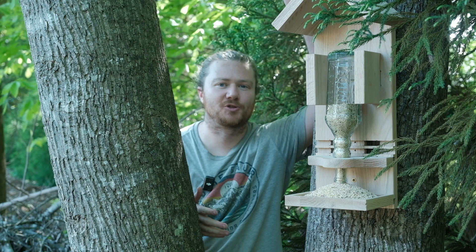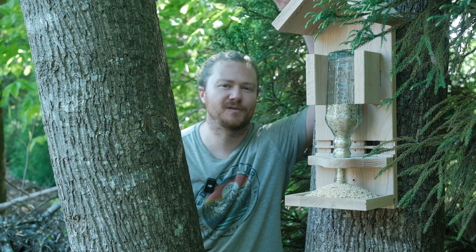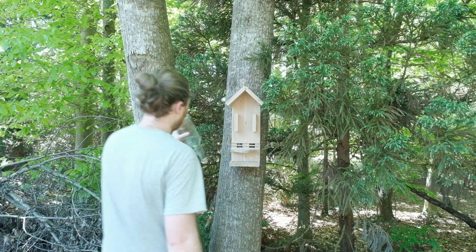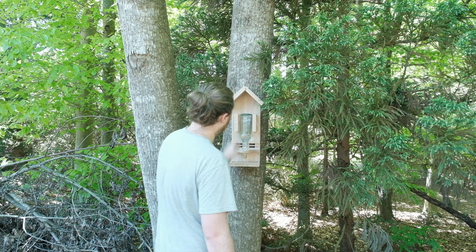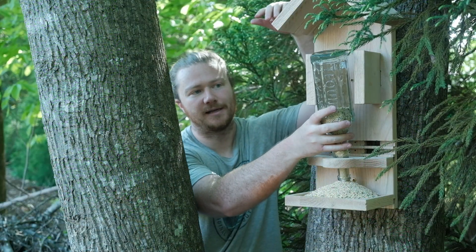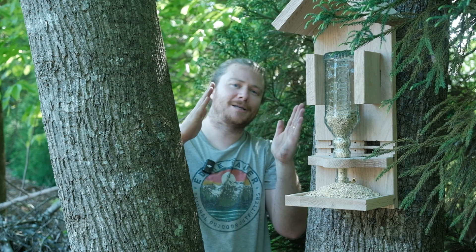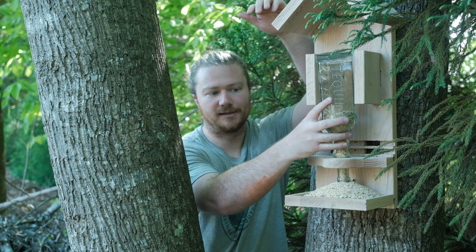As far as attaching this to the tree, I just pre-drilled two screw locations and sunk it in. I didn't include that in the files because I don't know how people are going to be mounting it — whether onto a house, a deck, or a tree. I attached it with two screws and made sure it wasn't leaning outward so the bottle doesn't fall forward. You want to pick a tree that's slightly leaning back so the bottle doesn't have as much tendency to lean out.